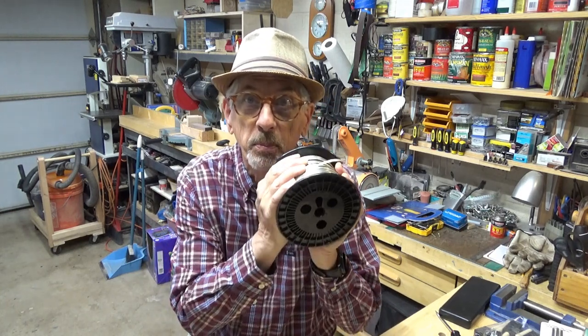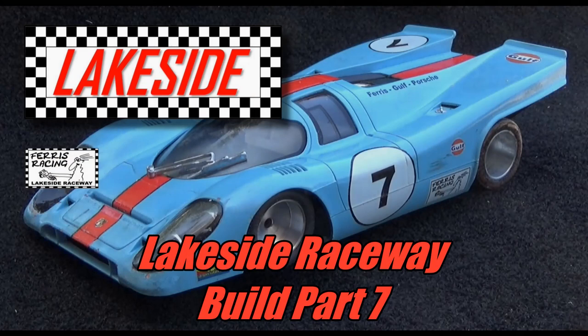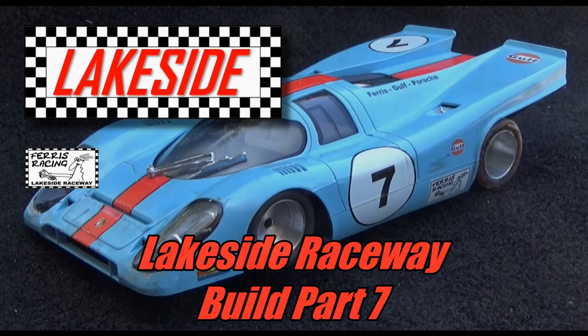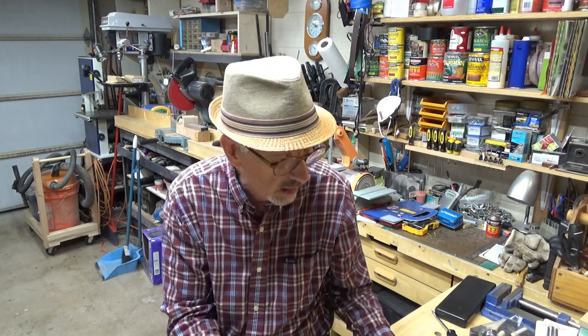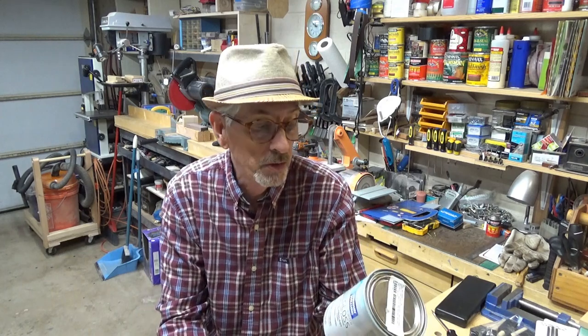Hi, this is Stan. Welcome back to Part 7 in our Lakeside Slot Car Track Build Project. An exciting day. We're going to do some paint and then we're going to do some braiding. We have a lot to do on this episode: painting the track and also putting the braid down in those dados to provide electricity for the slot cars. We'll be using this braid, which I got from Slot Car Corner, and good old Weld Wood contact cement. But first, we've got to cover up all that wood with some coats of paint, so let's get started.